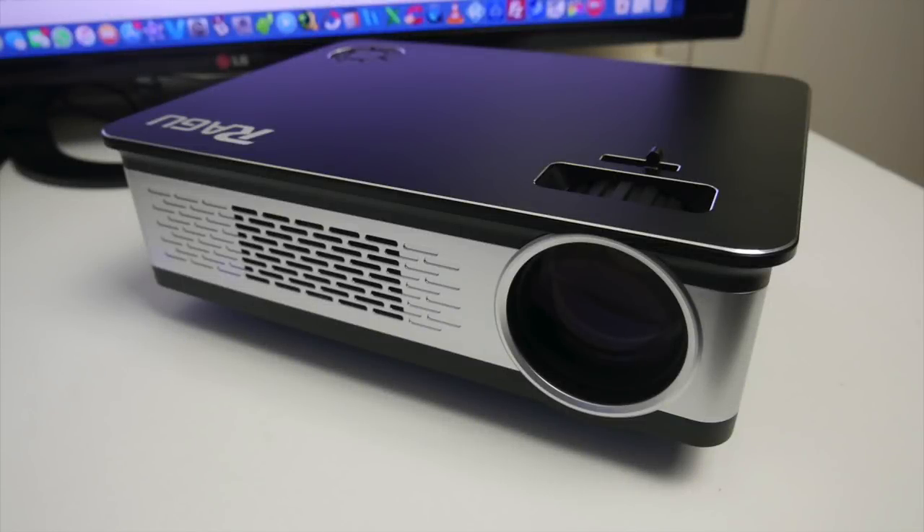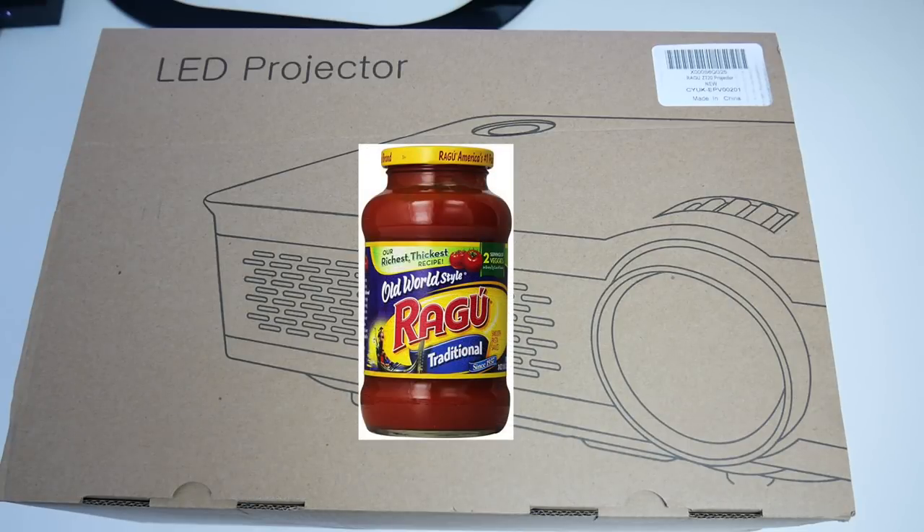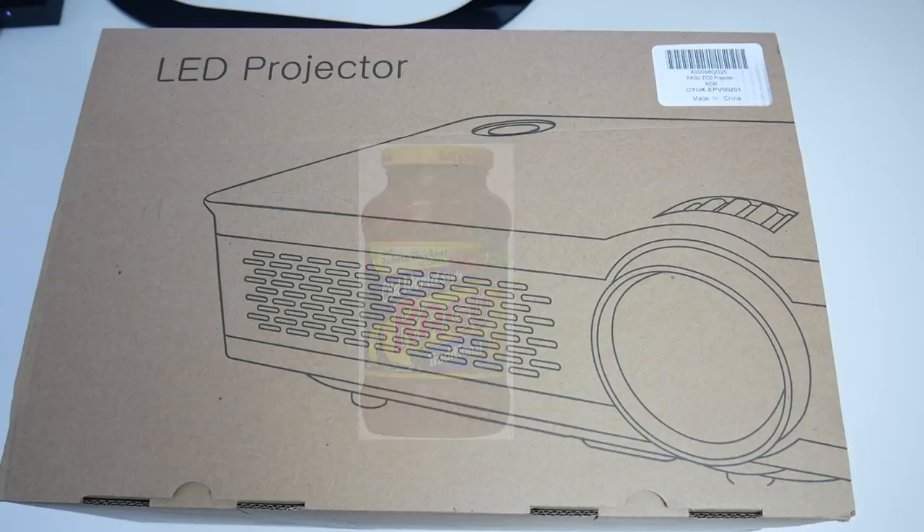Today I've got my hands on an affordable LED video projector with a 720p native resolution. This is the Ragu Z720 LED video projector. Now before you say anything in the comments, no, Ragu pasta sauce have not started making projectors. This is just a strange coincidence, but more important than the name are the specs and the performance.